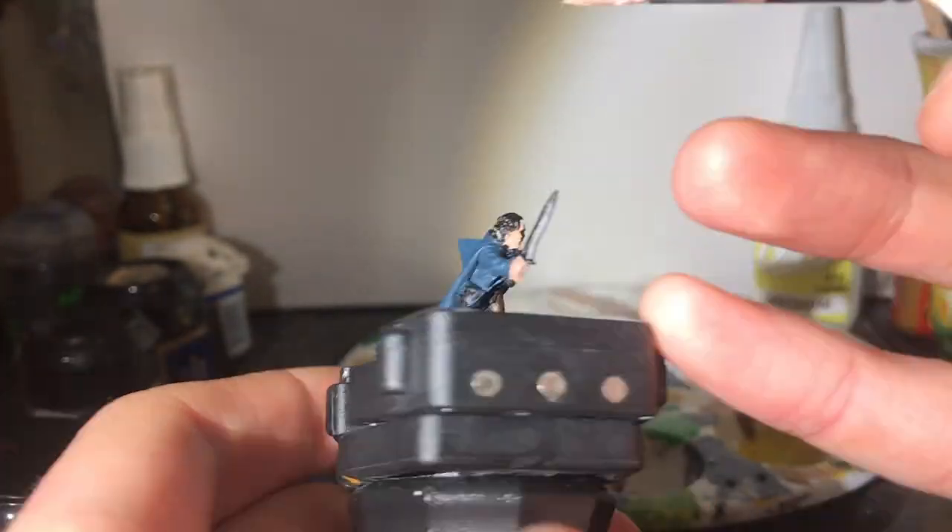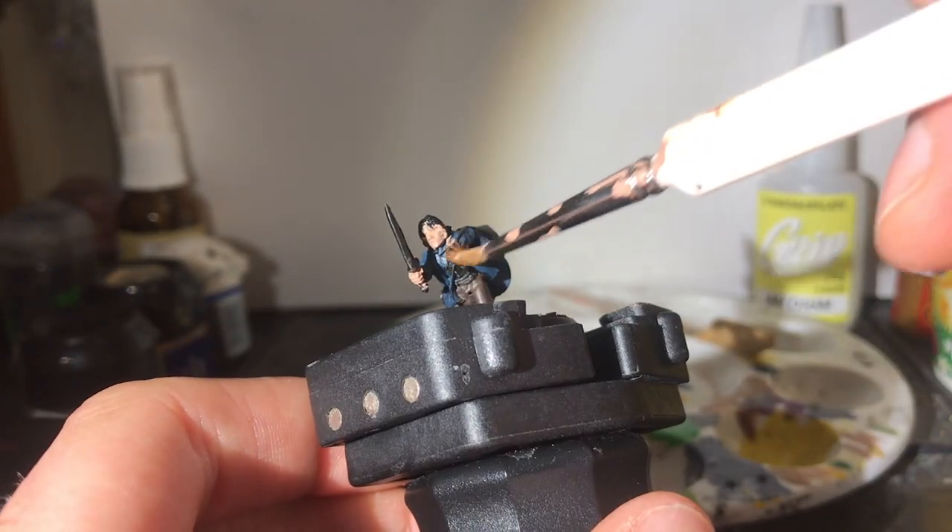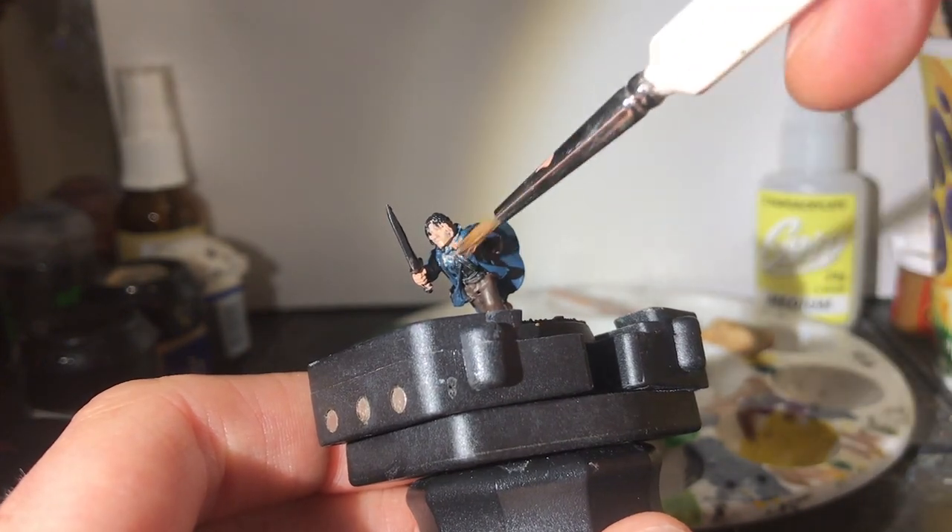As you can see, we all make mistakes. I just dab away after overdoing it and accidentally painting a little bit of flesh tone onto the cloak.